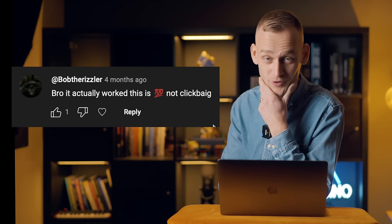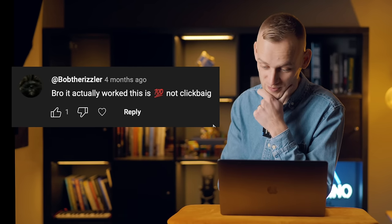'World's biggest liar.' He's not happy. 'Putting you in my don't recommend list.' It's probably not a good idea on YouTube to make parody videos that annoy people, but it's funny, isn't it? 'It actually worked. This is 100% not clickbait.'